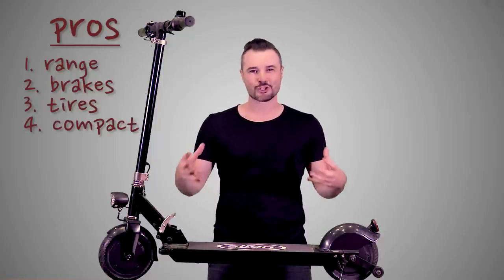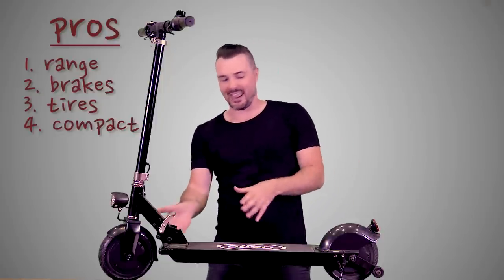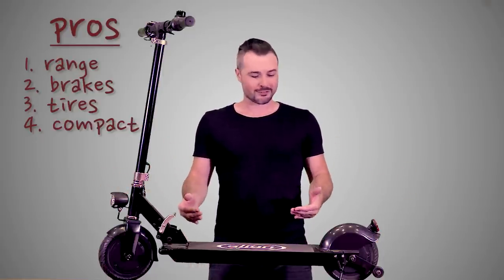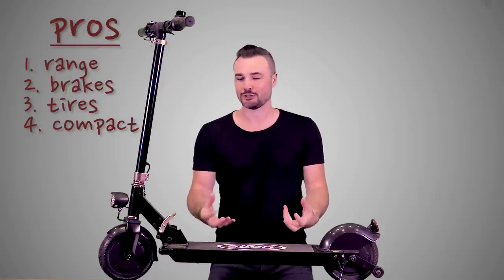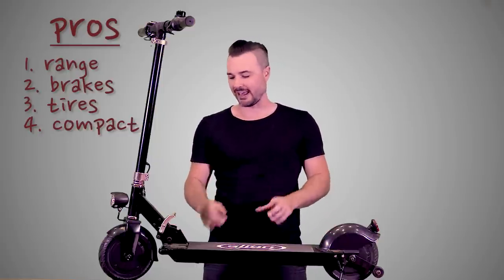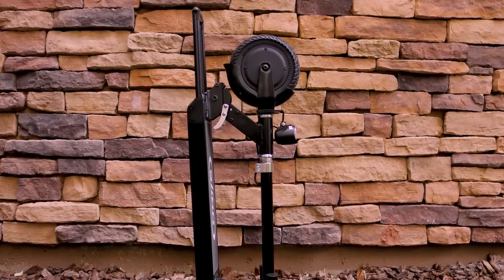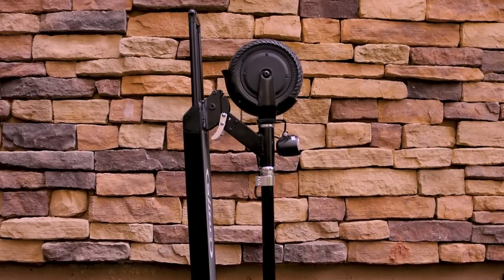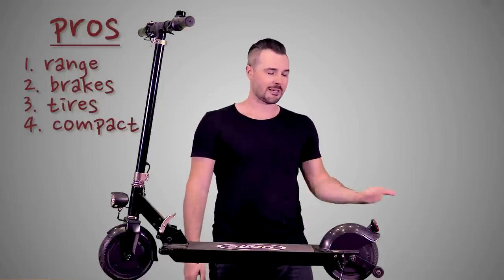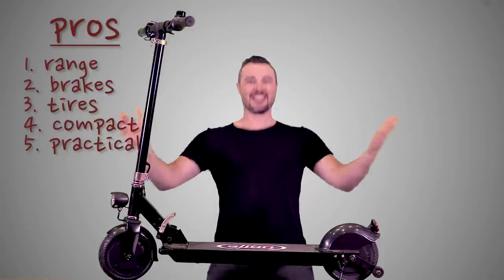Another pro is that this thing folds down to such a compact size. I kind of thought it was a gimmick when I first got it, but the more I used it the more I realized it's a supremely functional aspect of this machine. More than just folding down, I really like that it has a handle you can tow it behind you. Some other electric vehicles fold down too but you still have to carry them by the stem, and even 28 pounds can get heavy — but pulling this thing behind you takes almost no effort at all.